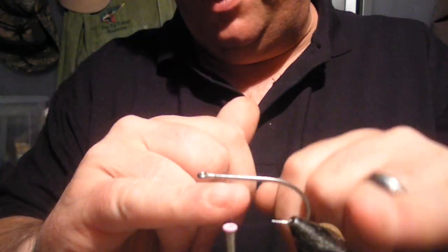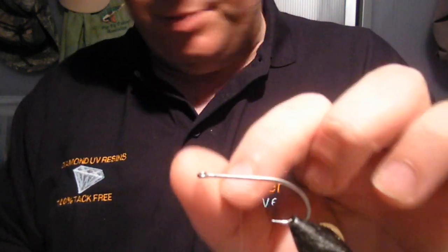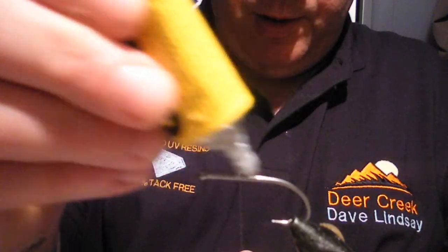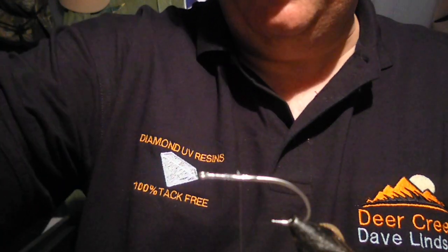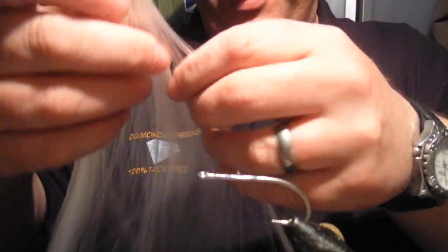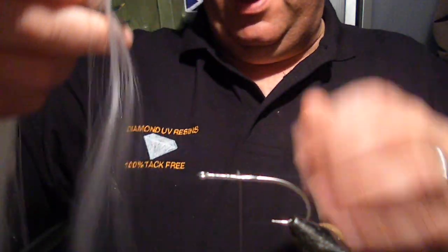First of all I've got a 1/0 hook here and I've put the thread back down to just not even half an inch back. What I'm going to do now is add a little bit of power glue right along the hook shank there — use varnish or super glue or whatever you like. The thing about this is some people find it really hard to taper and look like a bait fish. That was the problem I had until I sat down with it yesterday and just played with it and worked out how to do it.